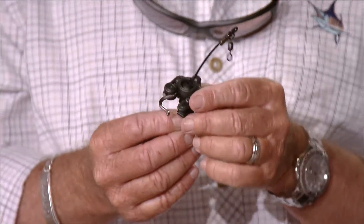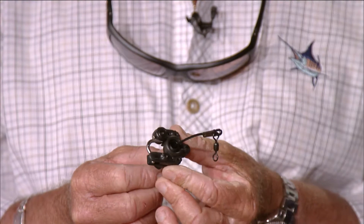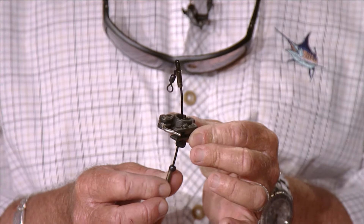First off, we're going to start with this R&R Tackle Heavy Duty Outrigger Downrigger Clip. These are made by Captain Ray Rocher, who runs the Miss Brit down here in Miami. Ray's a well-respected captain — he does a lot of great things for our sport and he's an excellent fisherman. He came up with these new outrigger clips.